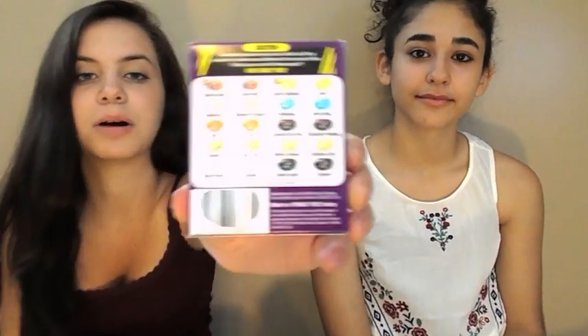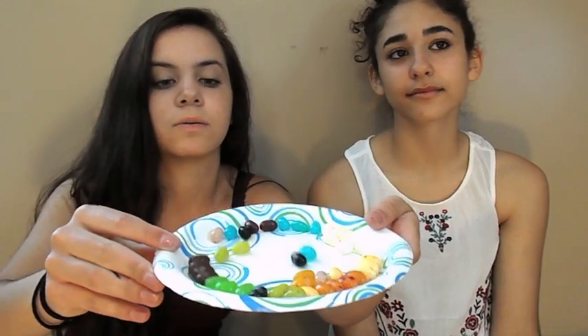Hey guys, today we're doing the jelly bean challenge. On the back there's a bunch of different flavors — we've written them all down. They're not just regular jelly beans; there are 20 different flavors, but each color has one good and one bad version. They look exactly the same, no smell or anything, so the only way to find out which is which is to taste them. We have them on a plate and we're just going to pick randomly.